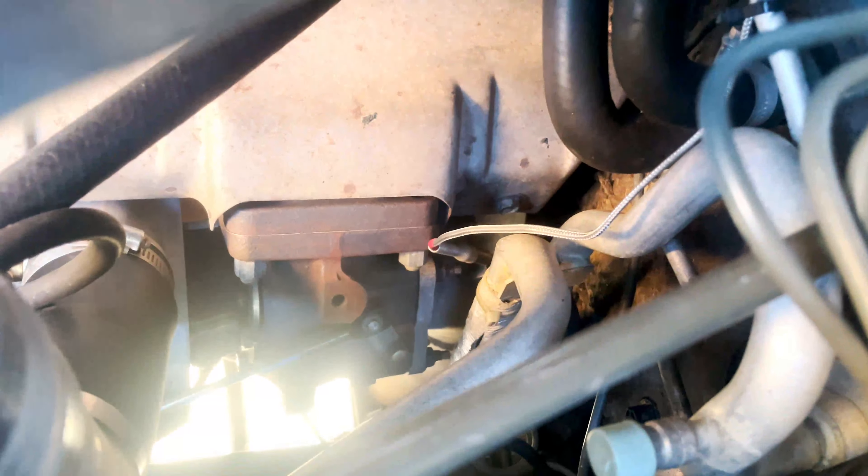You remember we shut the coolant line from here, and we shut the other one down there too. We also did the diamond tuning as well.